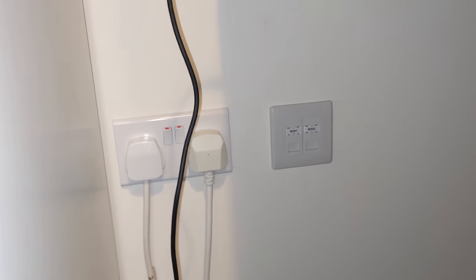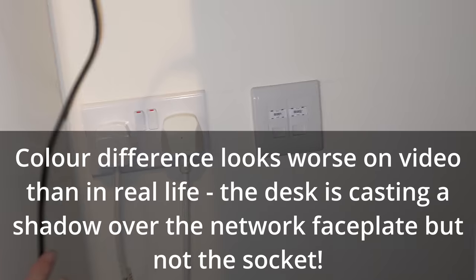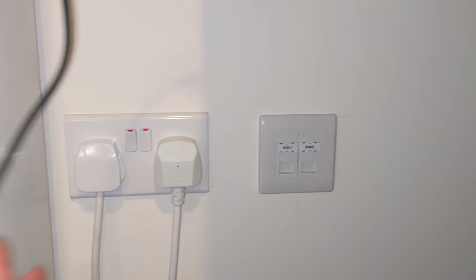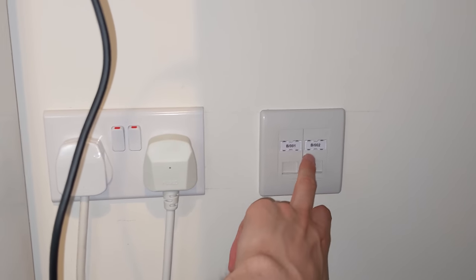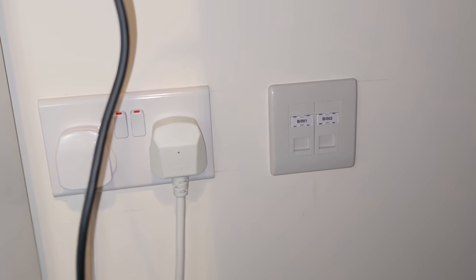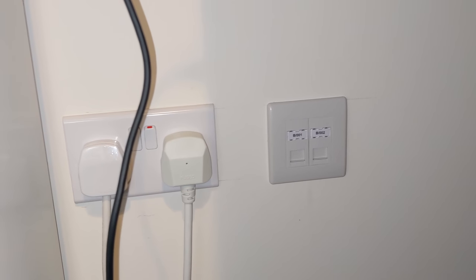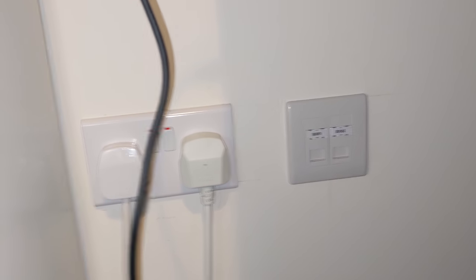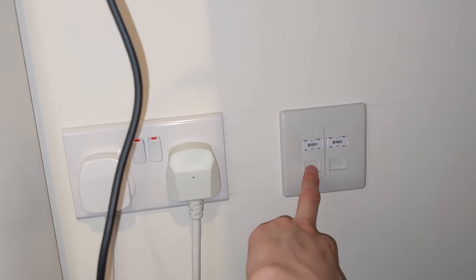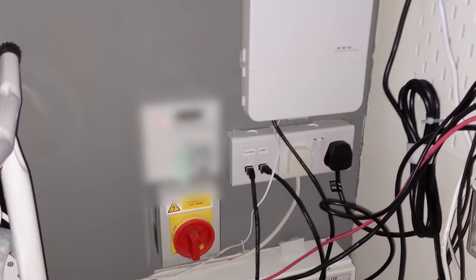We've now done a fair bit more work. The cables are run up to the attic and terminated. Here we've put this faceplate on - the colour doesn't quite match between the two brands but it's what we could get at Screwfix at the time; we can always swap it for a whiter one in the future. I've numbered them up: B001, B002 - B indicates termination in the attic, A will indicate termination in the hall cupboard downstairs. We've still got a couple of additional drops for the other bedroom, but I won't show that as it's exactly the same process.